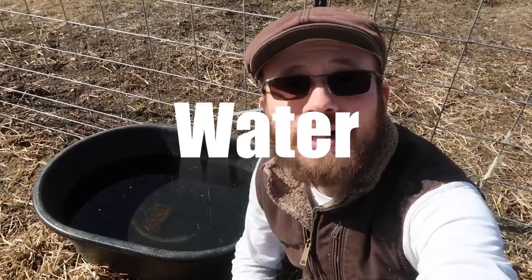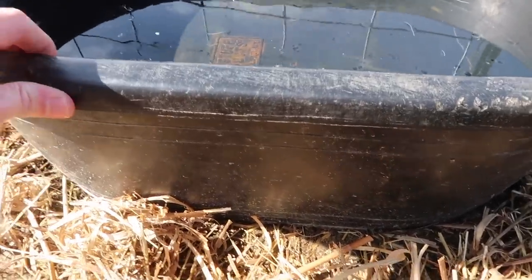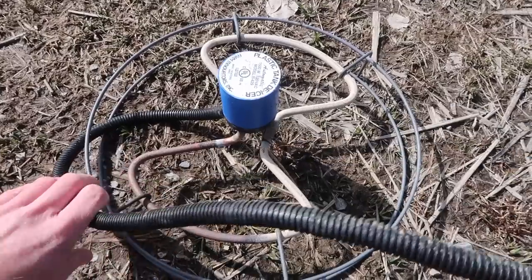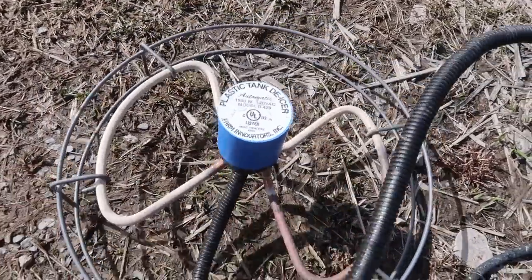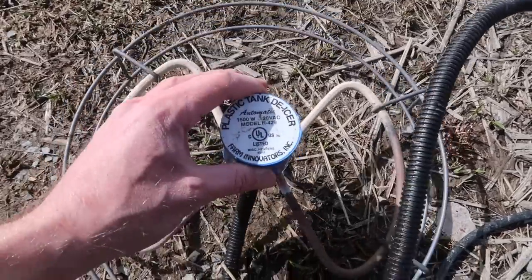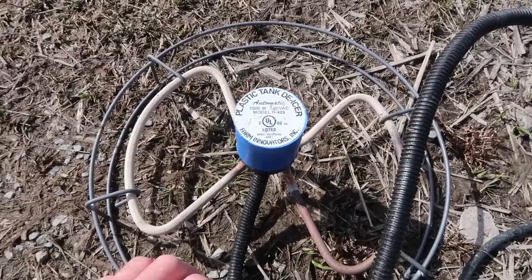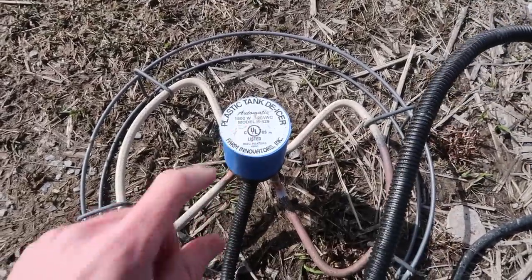Number two: water. Sheep need constant access to fresh, clean water. For water tanks, I'm just using these 30-gallon tanks that you can get at your local farm store. If you're still experiencing freezing temperatures when you get your lambs on your homestead, you can get a tank de-icer. You submerge this in your water tank, plug it into an AC power supply, and this will keep your water from freezing.